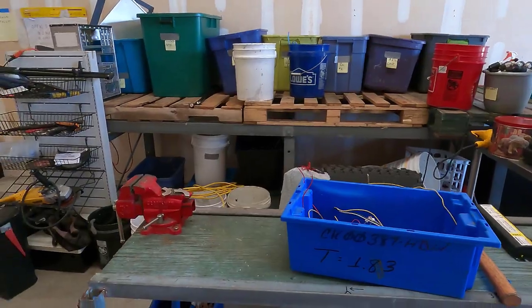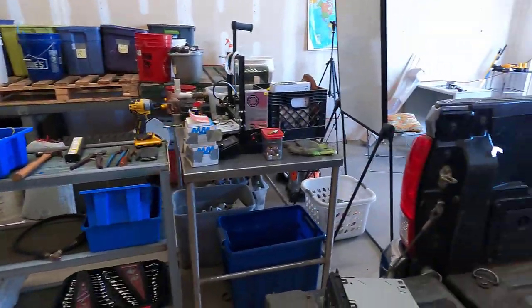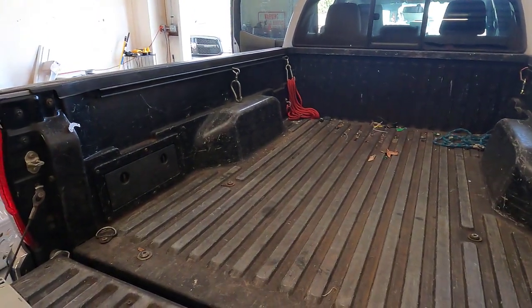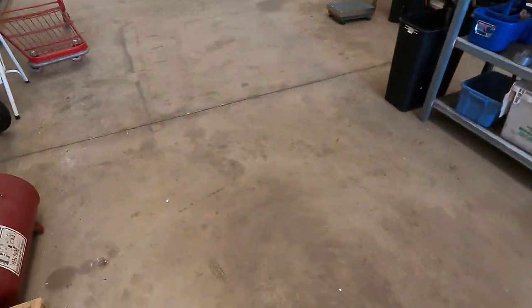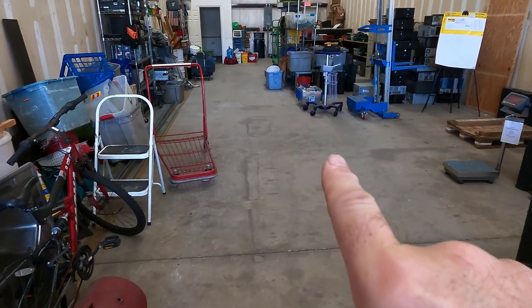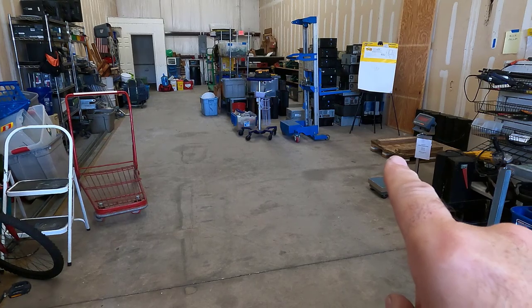It puts me right where the guys from the cell phone tower company can come in here where the shark mobile is located. And they can just drive their forklift down the deck and then over to where the weighing station will be.